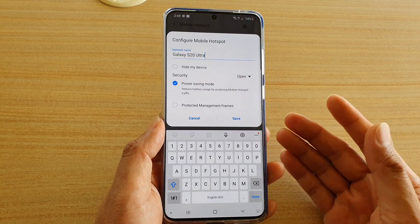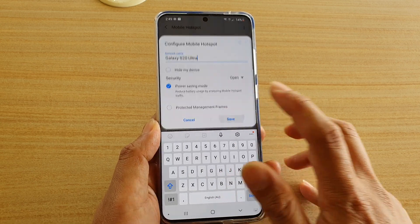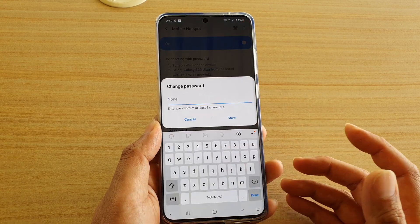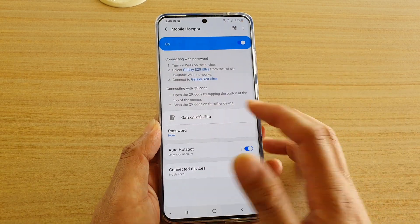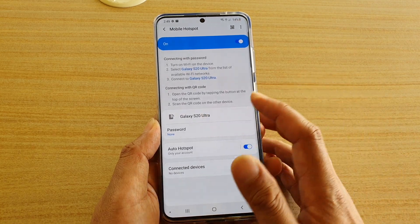Then tap on Save. You can see the password is now None. If later on you need to go back and change the settings to set a password, you can do that.